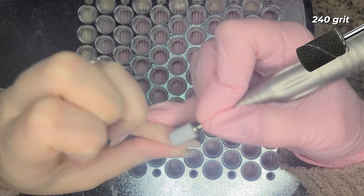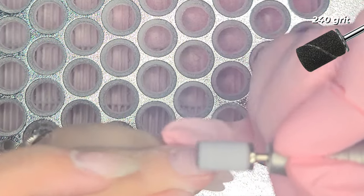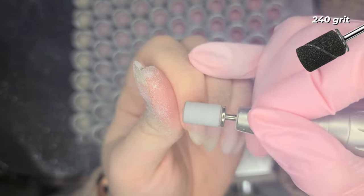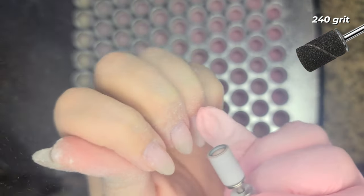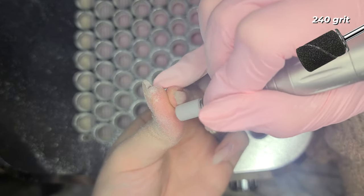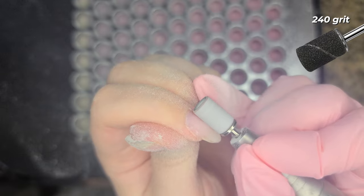I primarily almost exclusively use 240 grit sanding bands, and then I continue to smooth out the surface of the nail. The biggest purpose of this is to get around the sidewalls and the cuticle, because I don't like to get too close to the natural nail with a carbide bit running at 35,000 RPMs. So I'll take a sanding band, run it usually about 10,000 RPMs, smooth down that ledge and ridge that's grown out, and remove any gel polish left over on the cuticles and sidewalls.